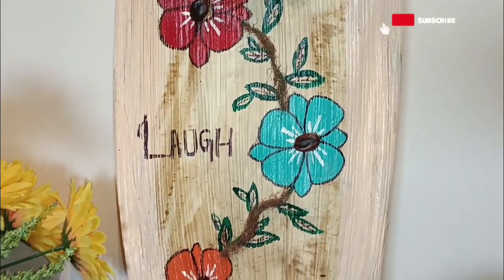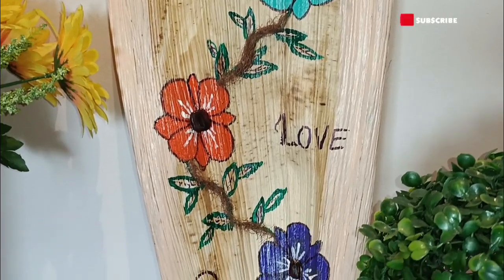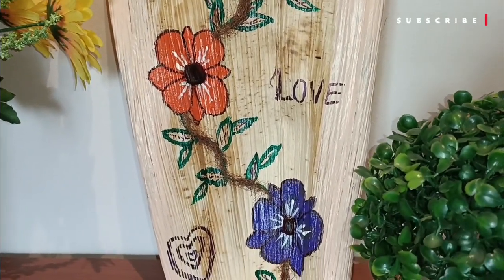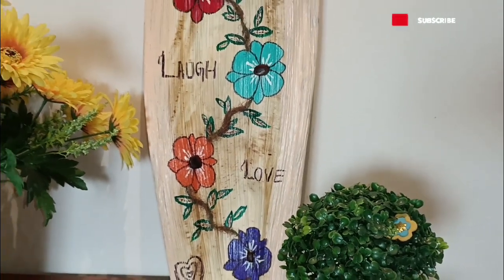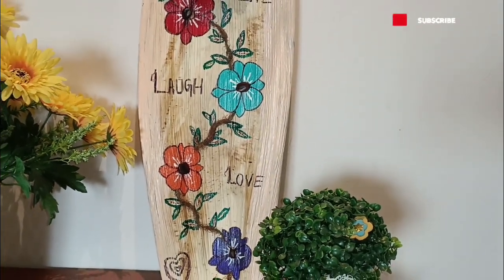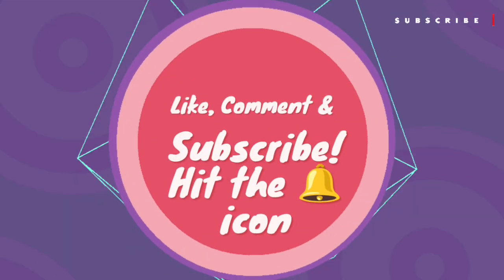I hope you've liked this unique craft idea that I shared today. If you liked this video, please like it, share it with your loved ones, and subscribe to my channel if you haven't yet. See you all soon — thank you for watching, bye!